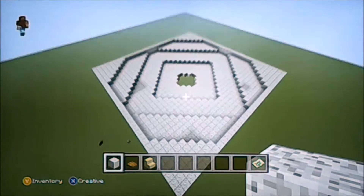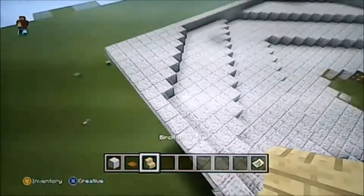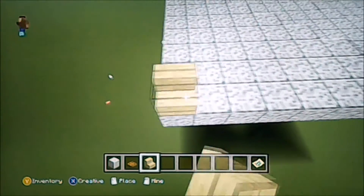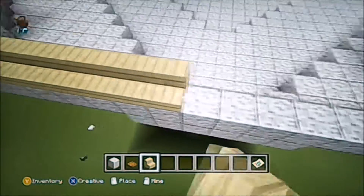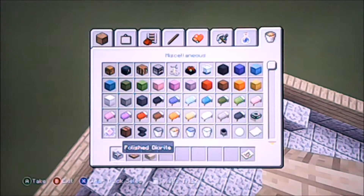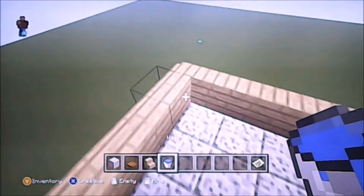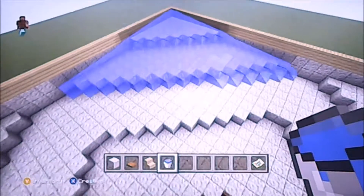You can kind of see the inverted pyramid here. Now I just grab some stairs and put one rim around the top layer — these are the stairs that are going to hold the water in. Slabs look kind of cool too and they work just as long as it's a non-spawnable surface. The rest will be water, and the edges will be something that mobs can't spawn on. If you've built everything right, the water should overhang the trapdoors.